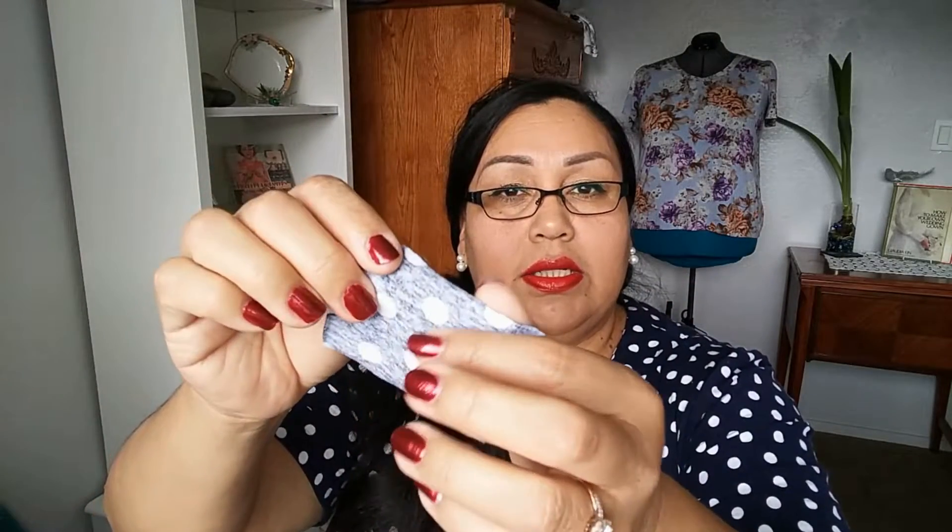Here is the fabric I used. You can see the right side — the side that you see — and you can clearly tell the difference between the two. This is the wrong side and this is the right side. But sometimes with knit fabrics it is hard to differentiate the two.